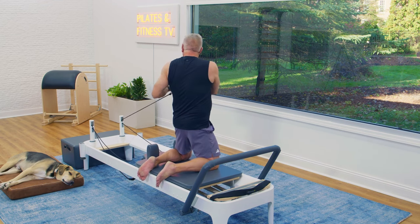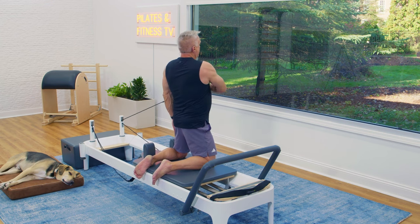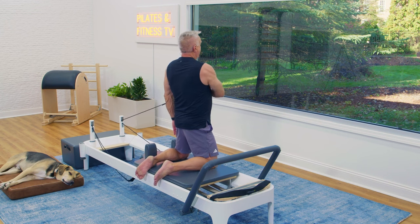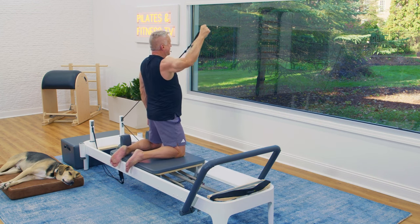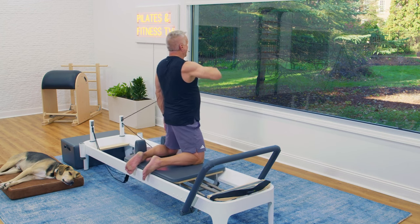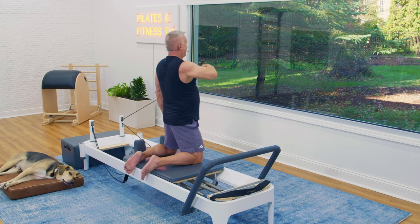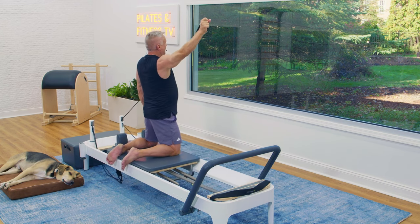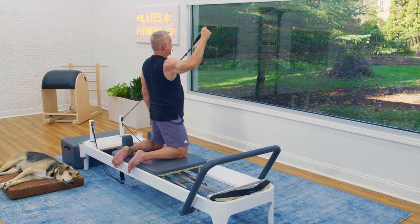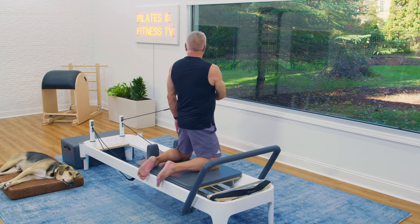Now take the strap in the hand furthest away and use your support beam for the backhand. Elbow up, hand up, and then return. Exhale up and out, inhale return. Pull and reach, and come back.